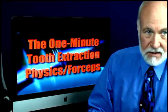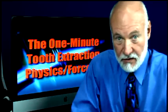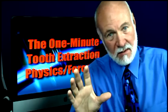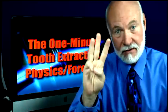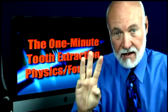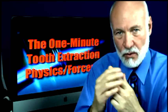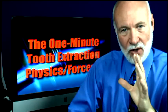The title of this presentation is the One Minute Tooth Extraction. The people that make the physics forceps want me to tell you that a lot of times it doesn't happen in one minute — sometimes it can take as long as two, or maybe even three minutes to get a tooth out. So don't get in a big hurry, and even if you're putting pressure on a tooth for as little as 30 seconds to a minute, it's going to seem a lot longer.